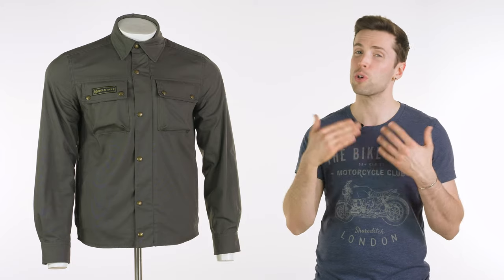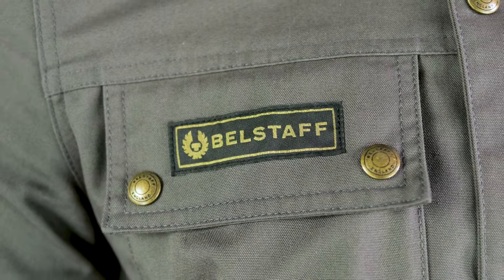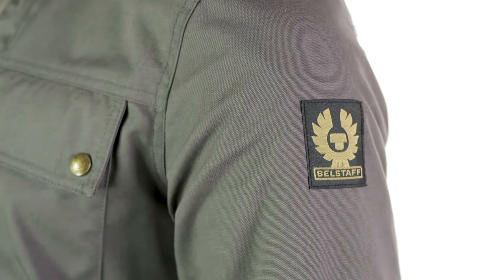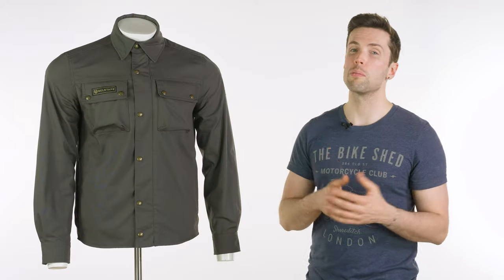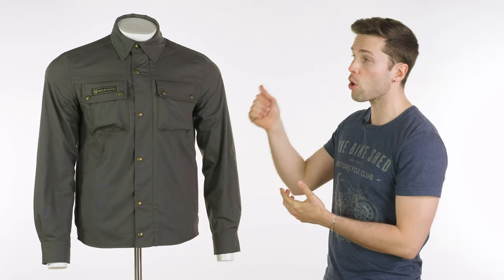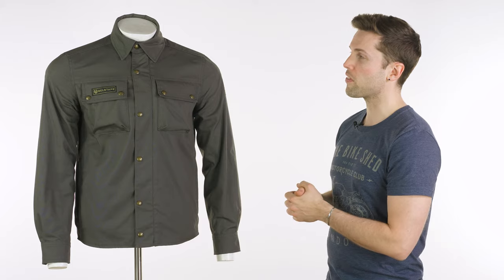But being Bellstaff, as we always say, there is something you can't quite put your finger on — something intangible about the quality and the finish of a Bellstaff jacket that just draws you towards it. Part of that will be the materials, which also helps it look recognisable as a Bellstaff jacket. The logos always help, but some of it is to do with the style and the materials that they have.